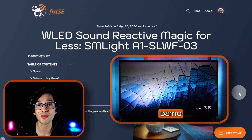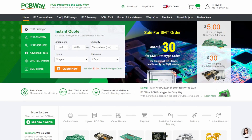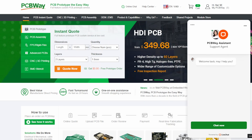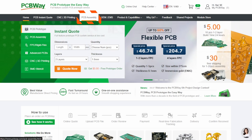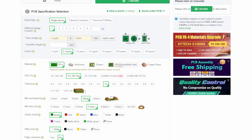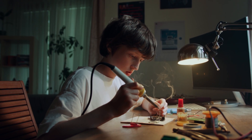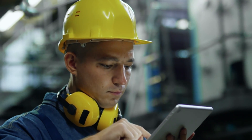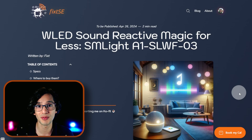But before we dive into today's video, let me give a shout out to our sponsor PCBWay. They are not just any PCB manufacturer — they are the one-stop online manufacturer with 24/7 customer service. PCBWay provides lightning-fast PCB fabrication and assembly along with offerings in 3D printing and CNC machining. They provide the easiest way to make your smart home projects come to life, whether you are a student tinkering in your garage or a seasoned engineer working on the next big thing. PCBWay has your back! Thank you PCBWay for sponsoring this video.